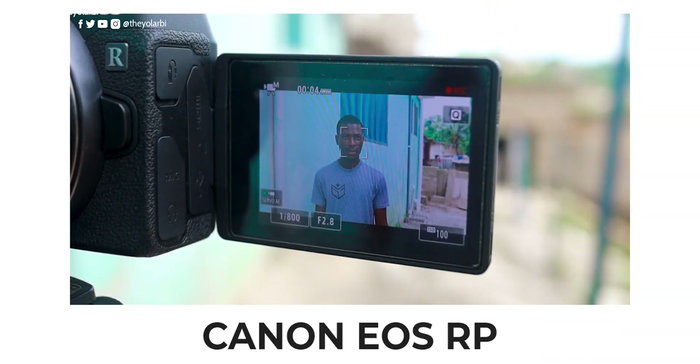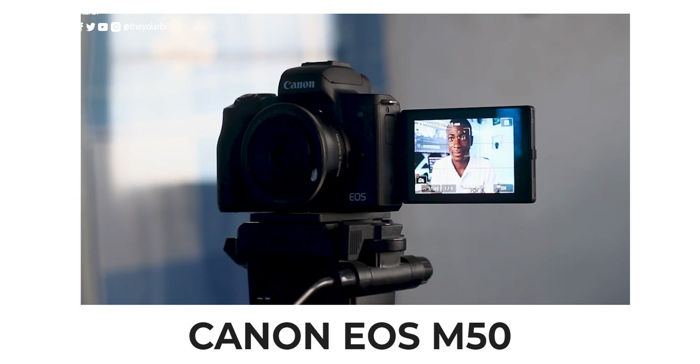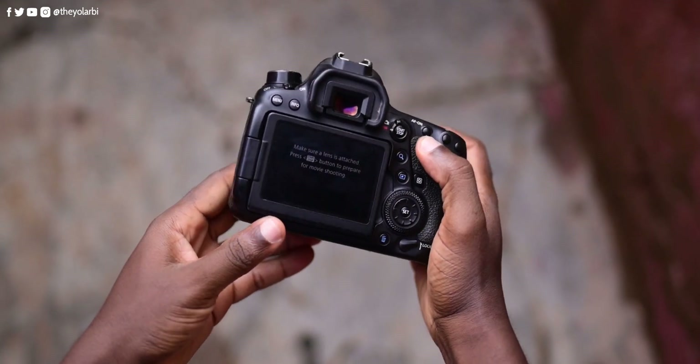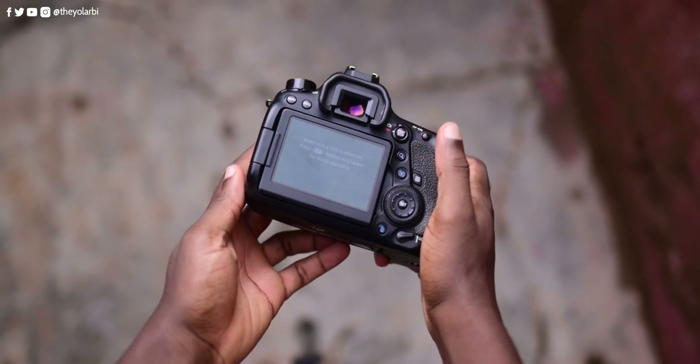Canon's Dual Pixel autofocus is impressive, and on the 6D Mark II it is also impressively great — as seen in reviews of the Canon EOS RP and the M50. The flip-out screen is also a huge plus for vloggers and solo creators who need to see themselves while filming. Although I'm currently shooting on the Nikon Z5, I still have to monitor my screen using a smartphone because it doesn't have a flipper screen.